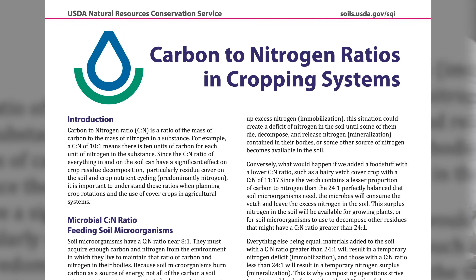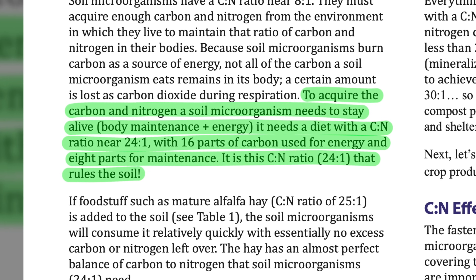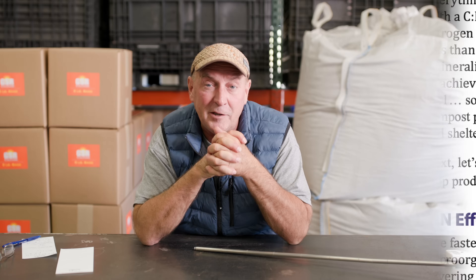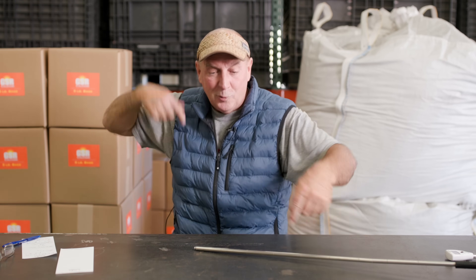You've got to have a carbon-to-nitrogen ratio of at least 16 to 1, 20 to 1, 24 to 1, 26 to 1 — 30 to 1 would be perfect. The microbes have to have this carbon because they breathe like we do. They breathe in air that is 78% nitrogen, 19-20% oxygen, and 415 parts per million of CO2. As we exhale, we exhale carbon dioxide — CO2.